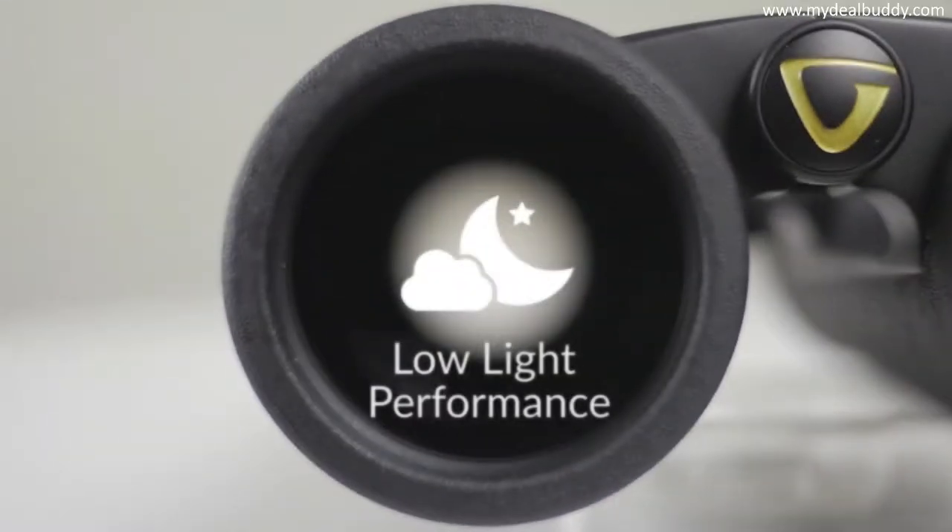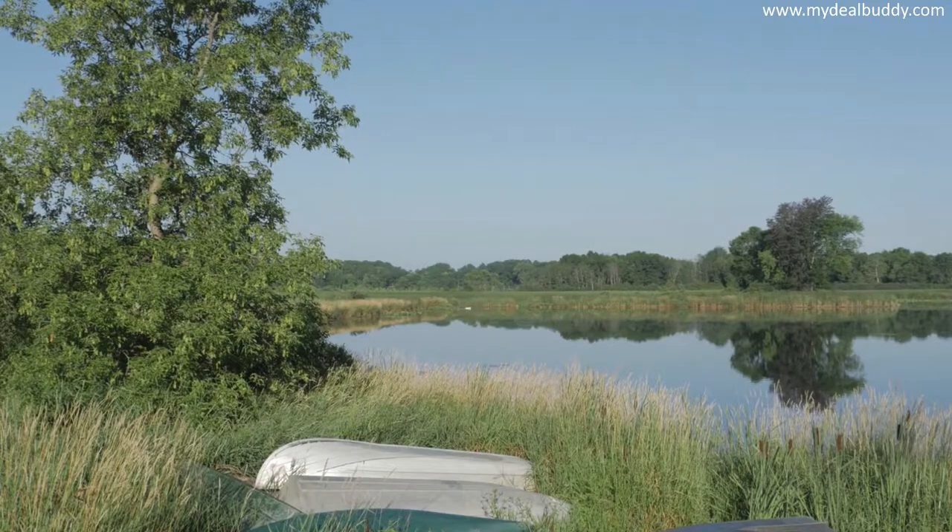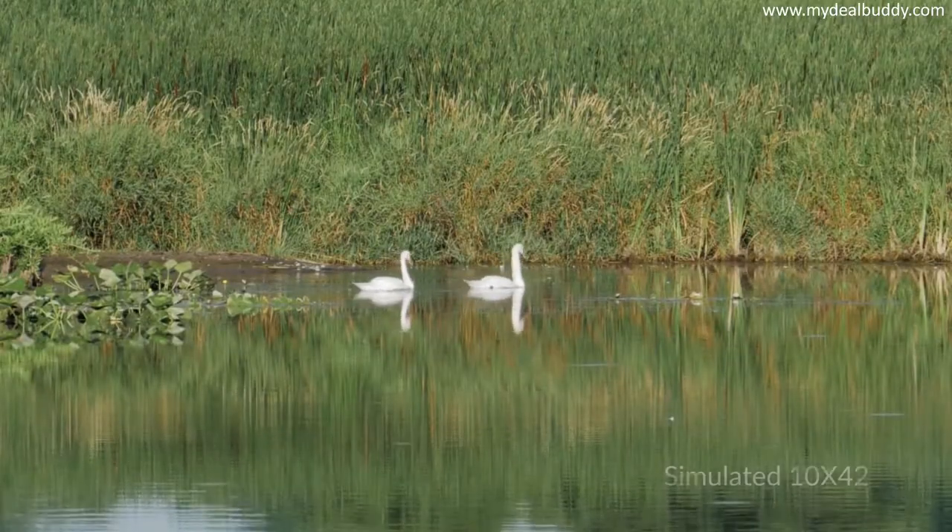The anti-reflection fully multi-coated optics enhance low light performance. The end result is true color fidelity across the entire field of view, as well as enhanced contrast.